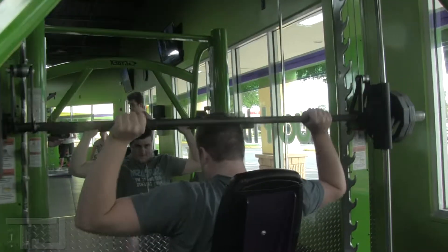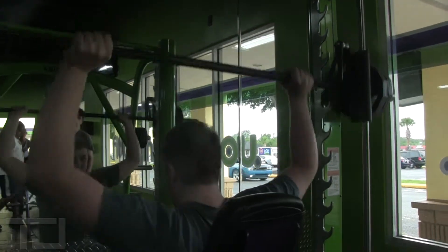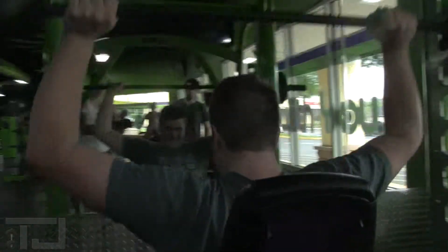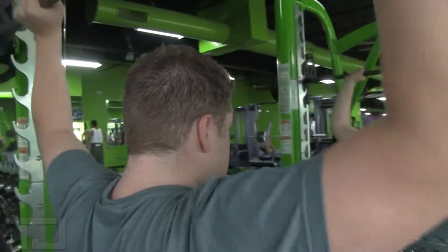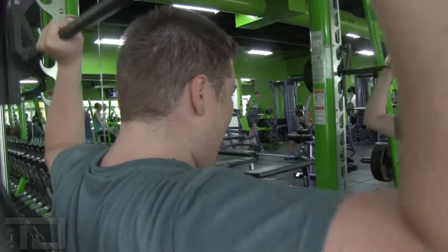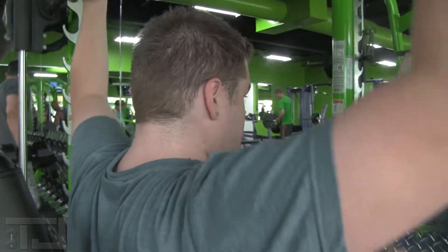TJ03 here, we got some shoulders. All right guys, we hit you with some knowledge. Matt, what are we doing? We're doing some behind the neck shoulder press. This really works on shoulder development, focuses a little bit on rear delt as well because you're pushing behind. But yeah, this makes the boulders.